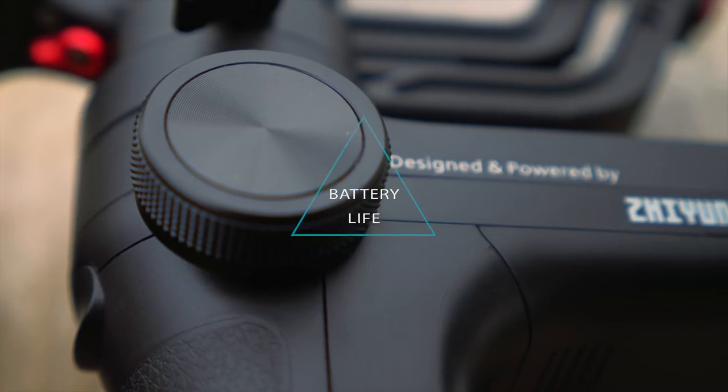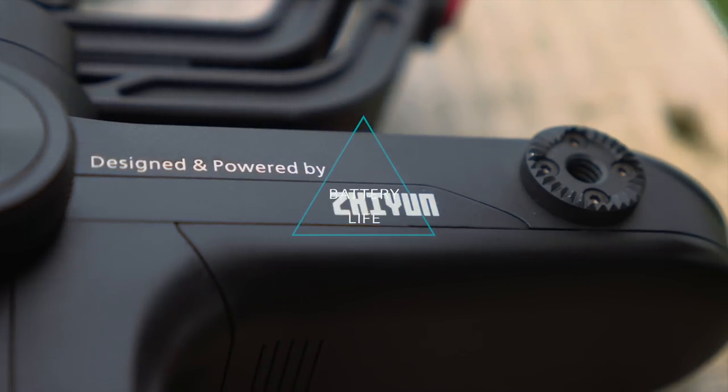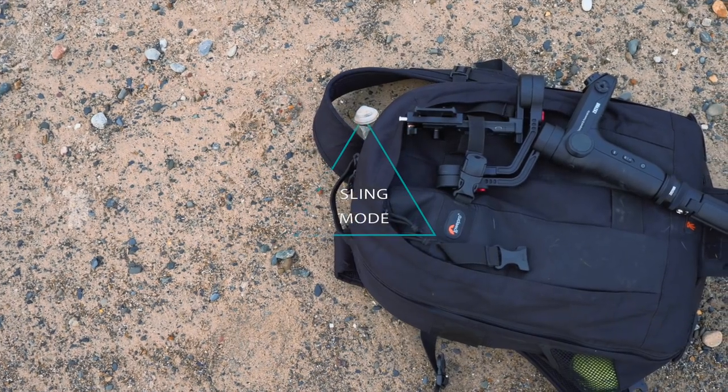Where it does translate is battery life. If you have a heavier setup on the Weebill, it will take more power to run the motors, so the battery life — supposedly 10 hours — drops quite significantly, though still around six hours. Who's going to hold a gimbal for six hours? Well, I do at weddings, so that was a bad example. If you have a heavier setup you might want to invest in a second set of batteries.